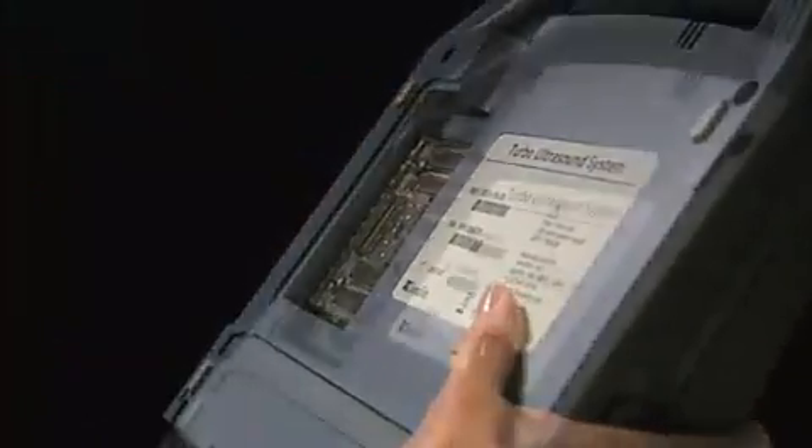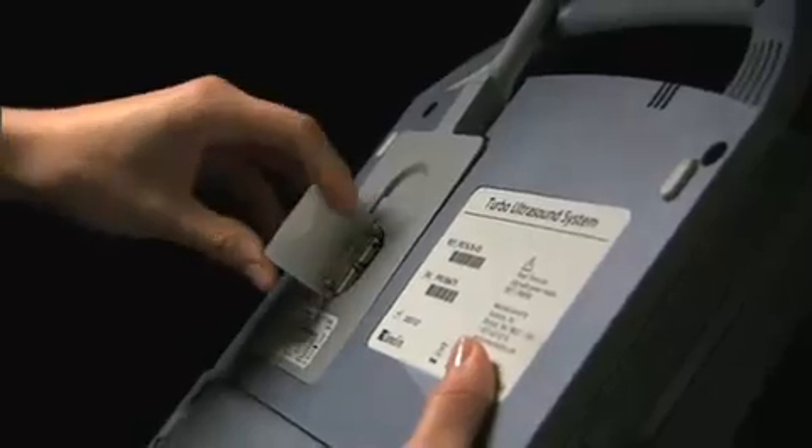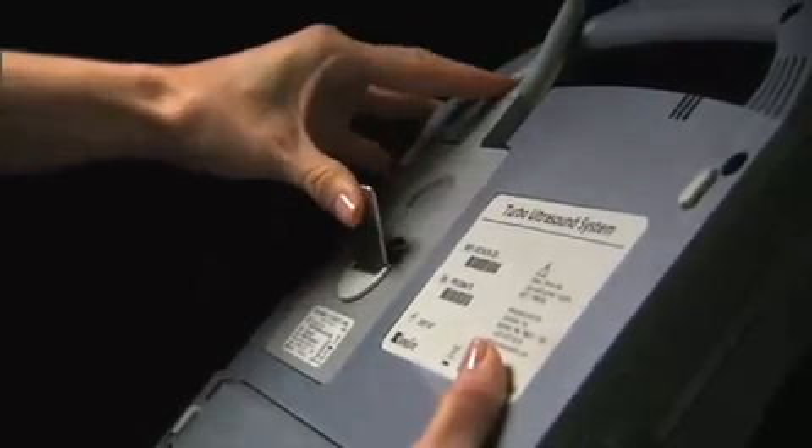To connect a transducer, turn the system upside down. Pull the transducer latch up and rotate it clockwise. Insert the transducer connector, then turn the latch counterclockwise and press the latch down to secure it.